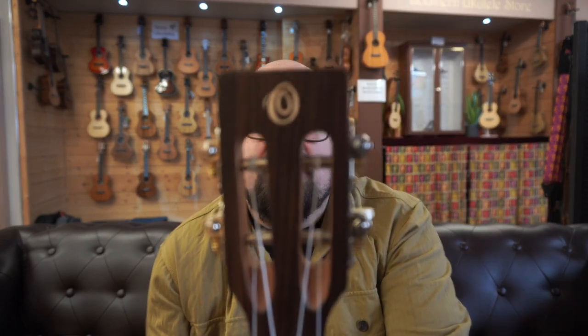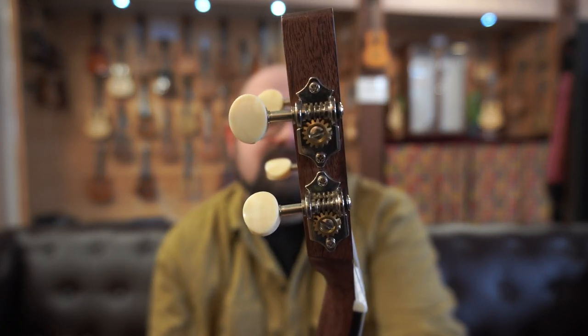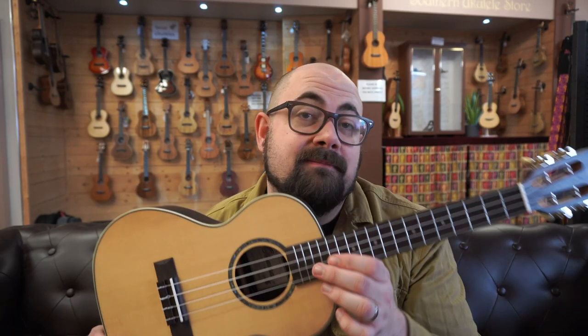You have a very simple abalone rosette on the front, and on the tenors you have a 36mm nut width with a really nice pronounced neck profile. Then you have the slotted headstock with the Ohana logo and those really nice open-back Grover-style tuners with cream buttons. I like cream buttons — they just look cool. I'm going to give the TK70R a play and see what you think.